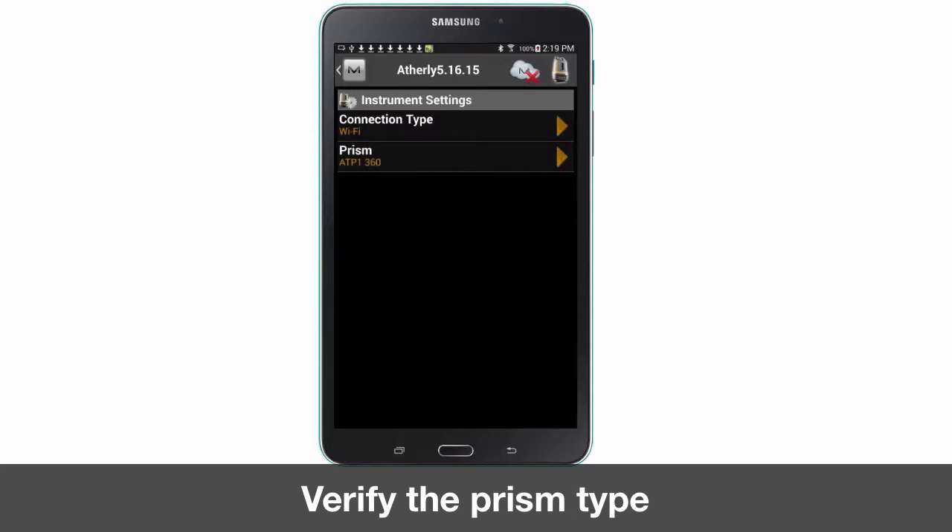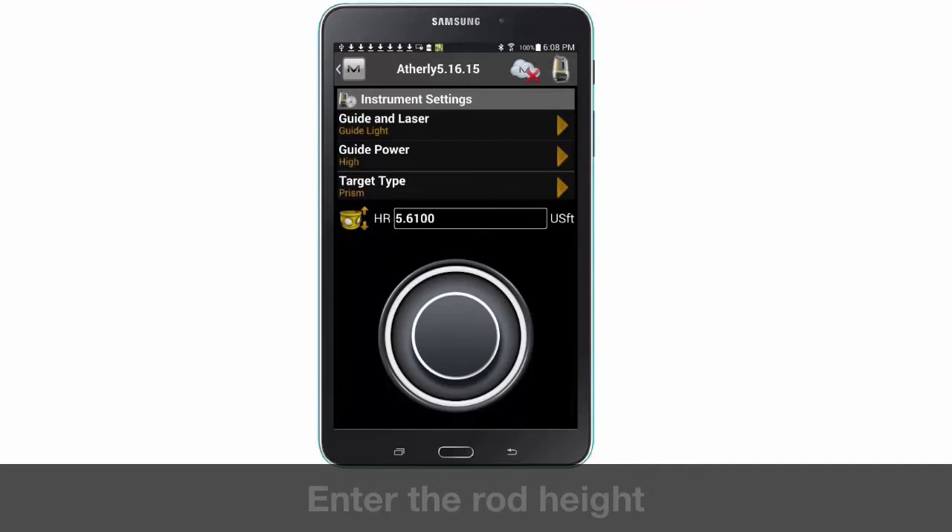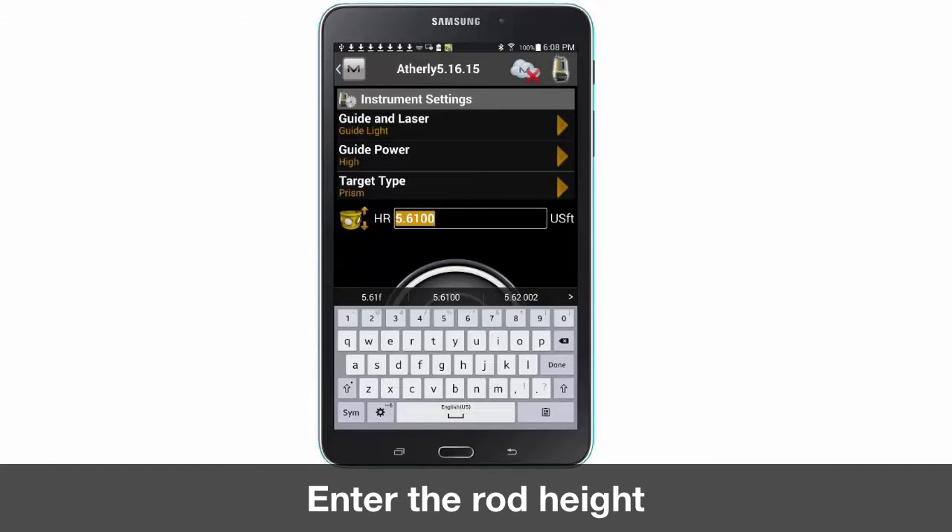Press configure instrument and verify your prism listed matches the prism mounted on your survey rod. Tap the LN100 icon to adjust your instrument settings. Verify your settings are correct and enter the height of your survey rod.